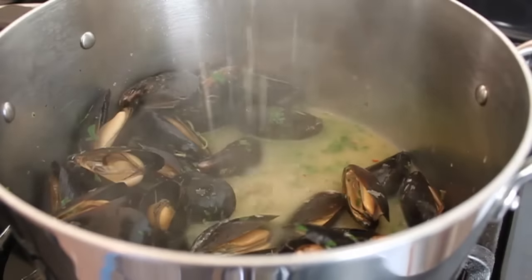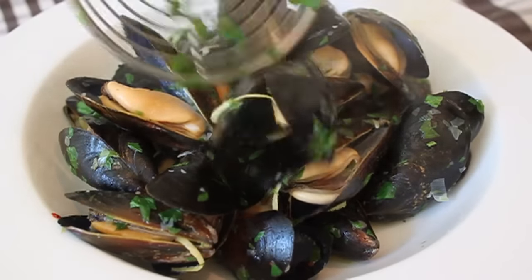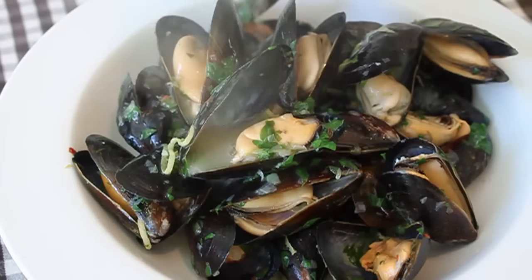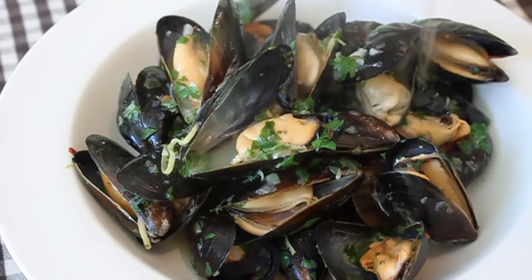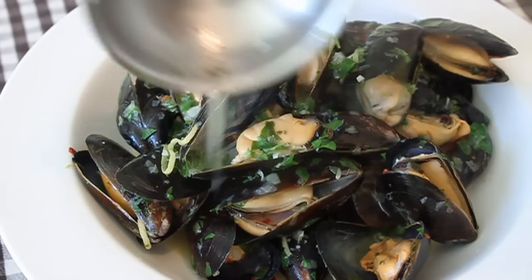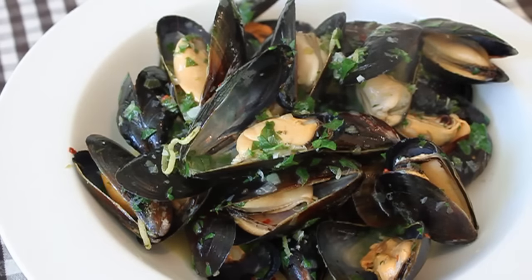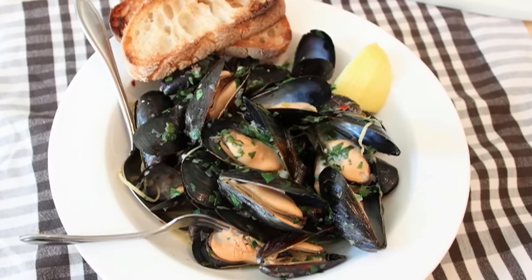If there are a couple that don't open, that's not unusual — just throw those away. To serve, transfer into a big wide bowl and ladle over copious amounts of that amazing drunken mussel broth. Serve it with some lemon and some grilled bread — if you're having grill problems, you could just use a toaster instead.